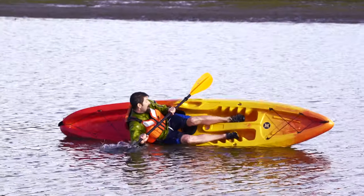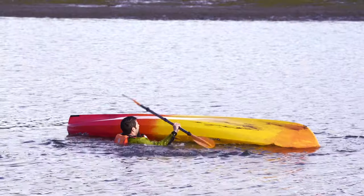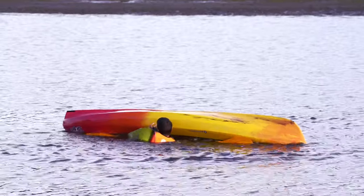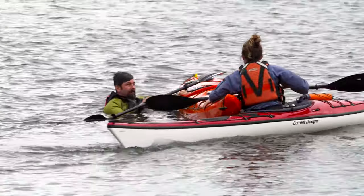Getting back on a sit-on-top kayak is the simplest situation. First, be sure your kayak is floating right side up. If it's not, turn it over by pushing on one side and pulling on the other. Next, if you're paddling with a buddy, ask them to stabilize your boat. Even if your friend isn't right there, don't worry — you should still be able to climb back aboard your kayak by yourself, especially if you've practiced the technique before.